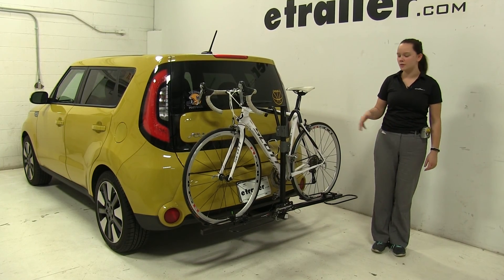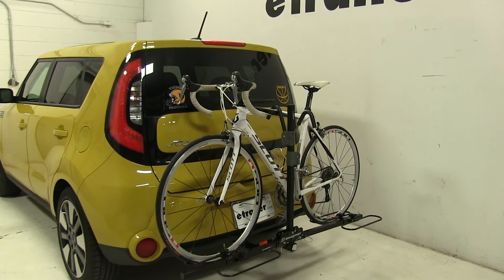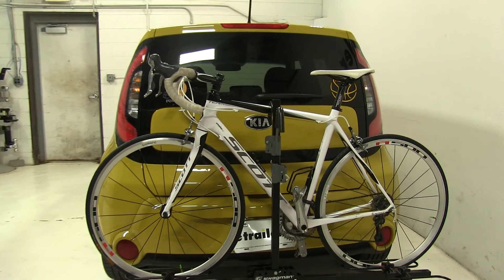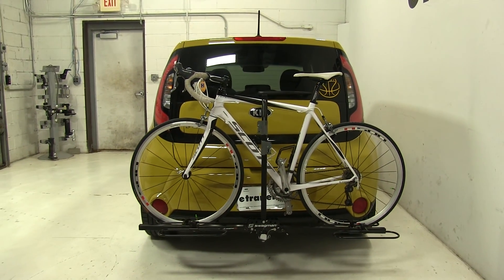Today in our 2015 Kia Soul, we're doing a test fit of the Swagman XC2 platform style bike rack. That part number is S64650.